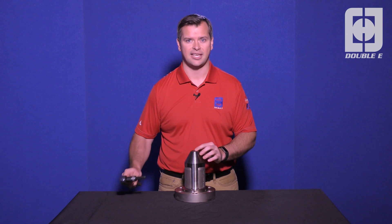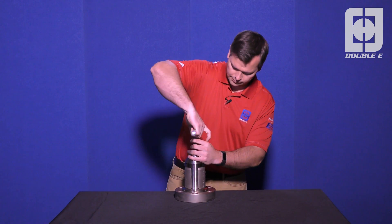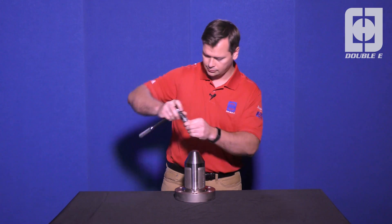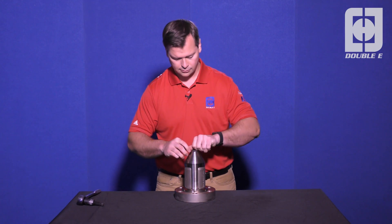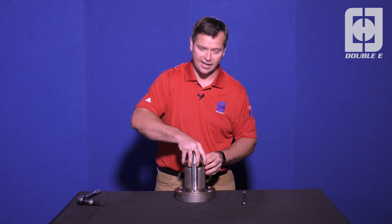We're going to start by taking out the center bolt. Once we have that out, we can take off the end cap.